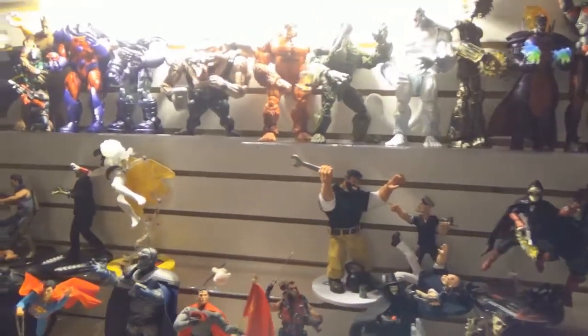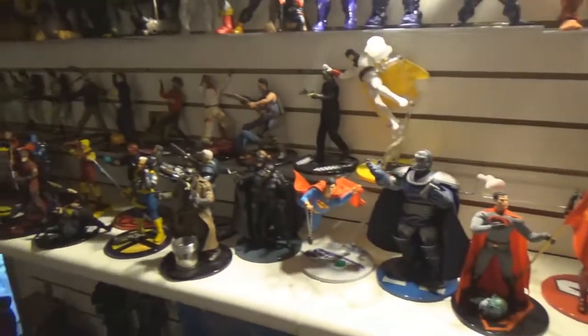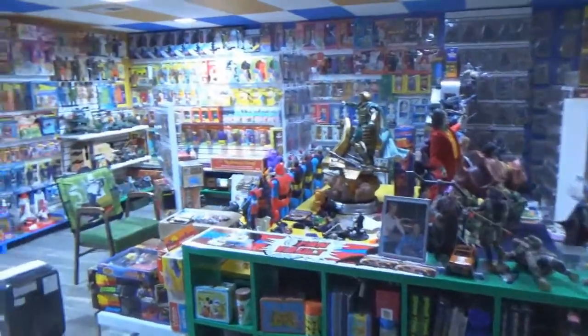So again, thank you very much Warren — I really appreciate that. I'm going to find some room, move the Mezcos over a little bit, and work them in.